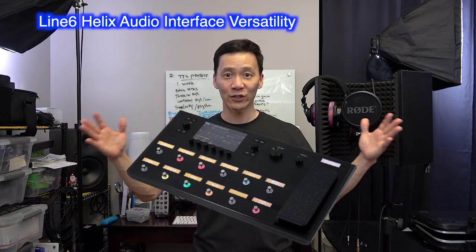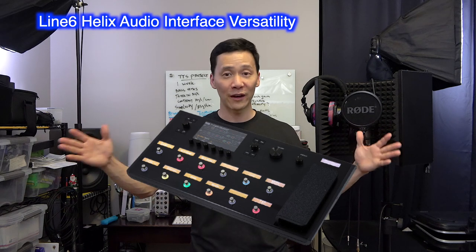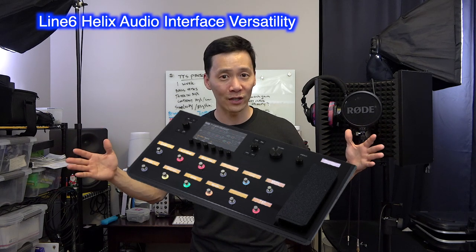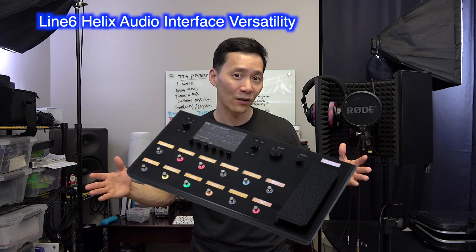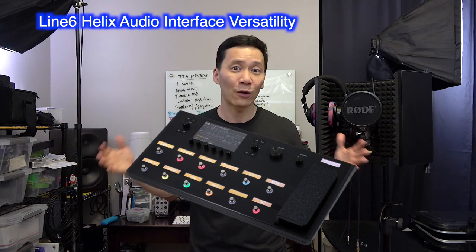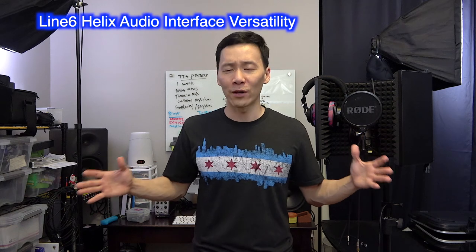Let's take a second here to talk about the Line 6 Helix, the flagship model that I own. It's very big and I've had it for more than a few years. I use it mainly as a pedal board to experiment with different sounds. You plug it into an amp just like a regular pedal board and your guitar will change its sounds based on what you press. But this pedal board is no ordinary pedal board.